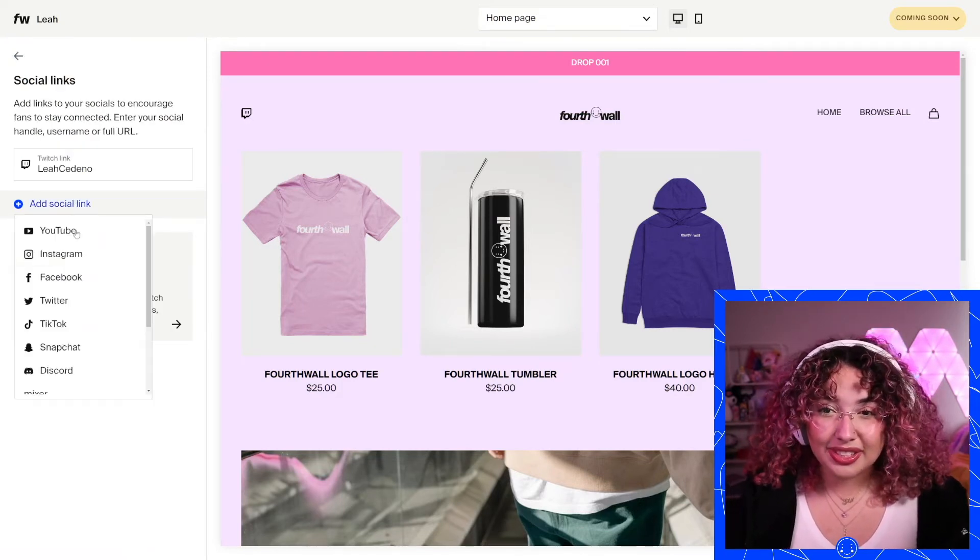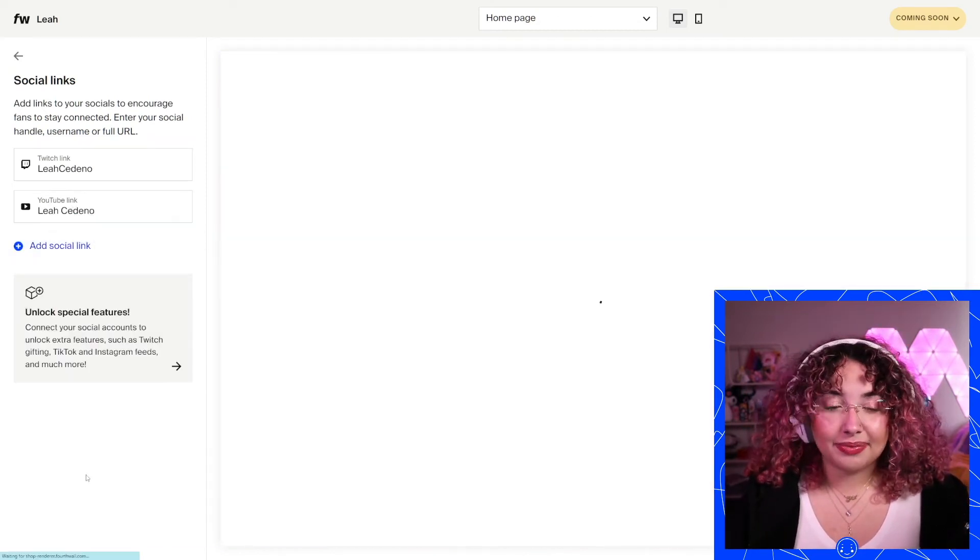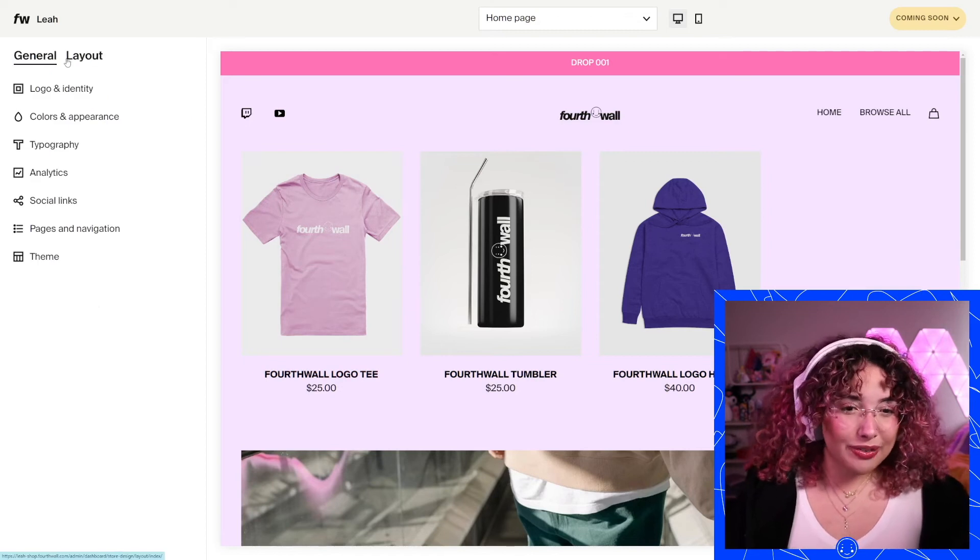You can add your social links, which I always recommend doing. It's super easy — I've already got my Twitch linked in there. Even if I want to link my YouTube, it's super easy. I just look up my name, there it is. Now we're going to go over to our layout.